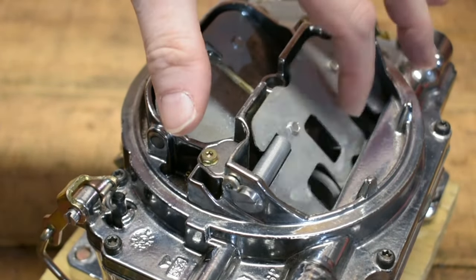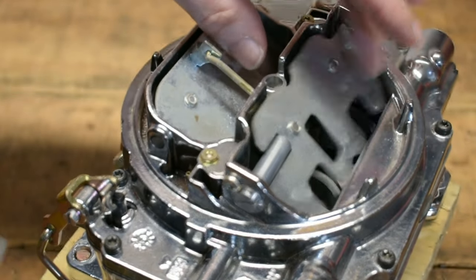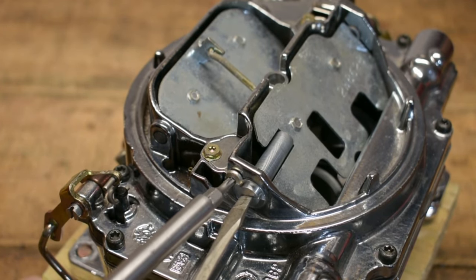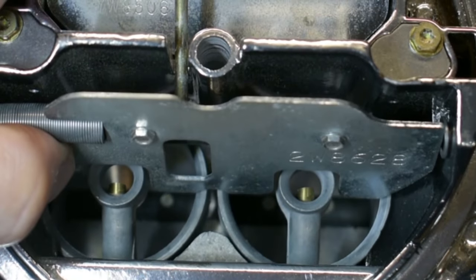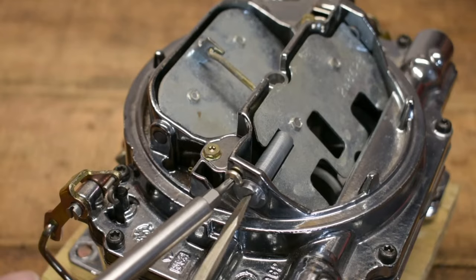I know that sounds different because you're thinking you need to add more fuel, so you need to snap that door open quicker. But what you're actually trying to do is roll that air pressure going down through the top of the carburetor to hit the booster correctly, so it'll create enough velocity to initiate it and start pulling the fuel out.